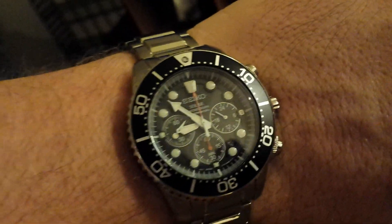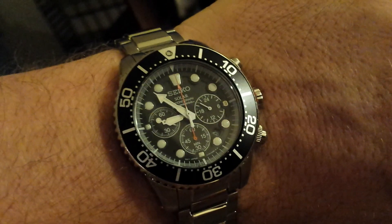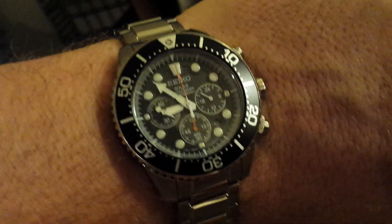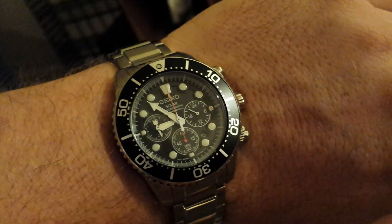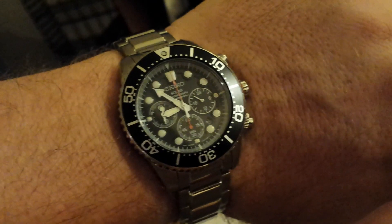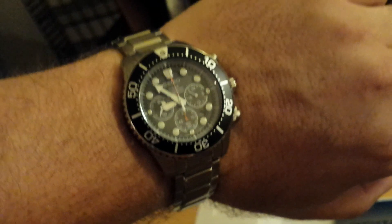They're great watches — pick one up. I cannot recommend it highly enough. I'm actually thinking about getting a Citizen Ecozilla or something like that next, but I love these watches. They're the best value for the money out there. I cannot recommend Seiko Divers watches highly enough. I'll put all the links for the different versions on Amazon and eBay below the description so you'll get an idea of how much they cost.